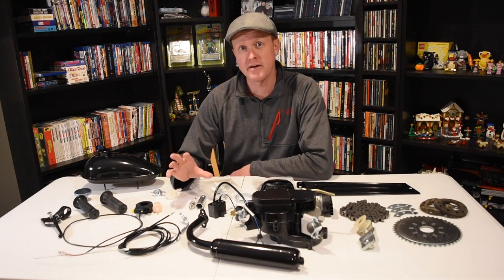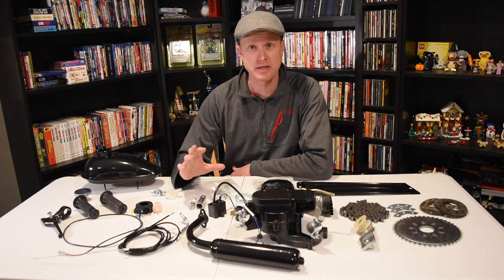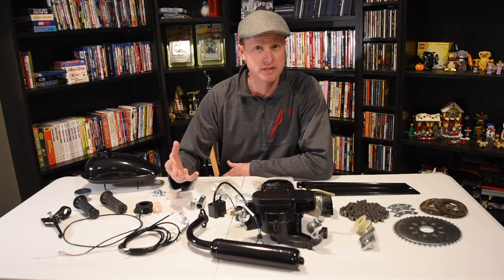I went to Walmart and bought a Huffy bike for $120. The kit itself cost me $110 on eBay, and that included freight. It was a 25-pound box, so if you do have to pay for shipping, consider that.